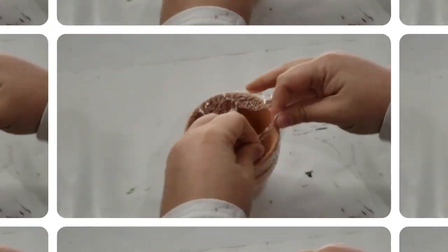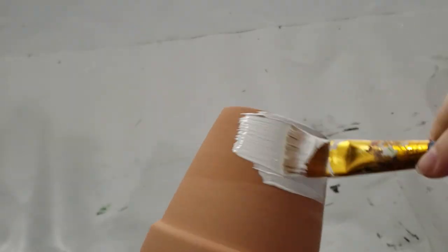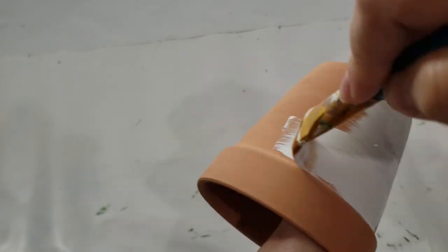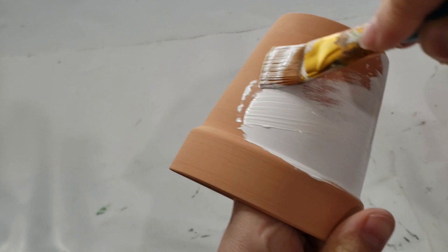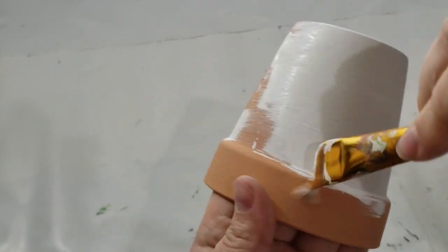For a really simple and easy DIY, pick up two of these terracotta pots from Dollar Tree — actually two come in one pack, which I think is a great steal for $1.25. I'm just giving it a nice thick coat of white acrylic paint.